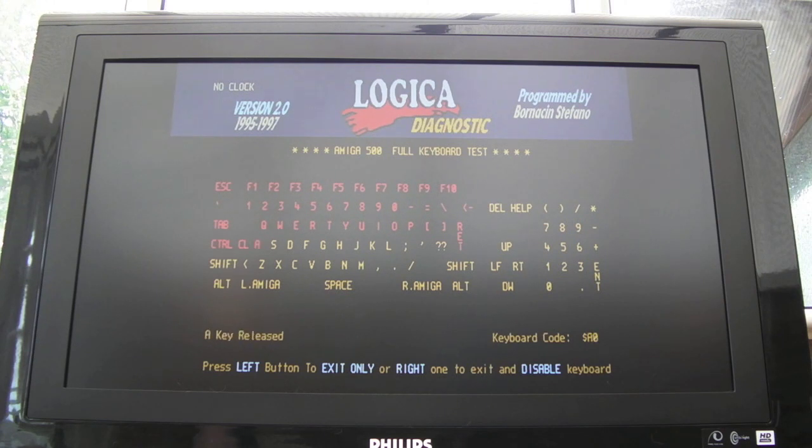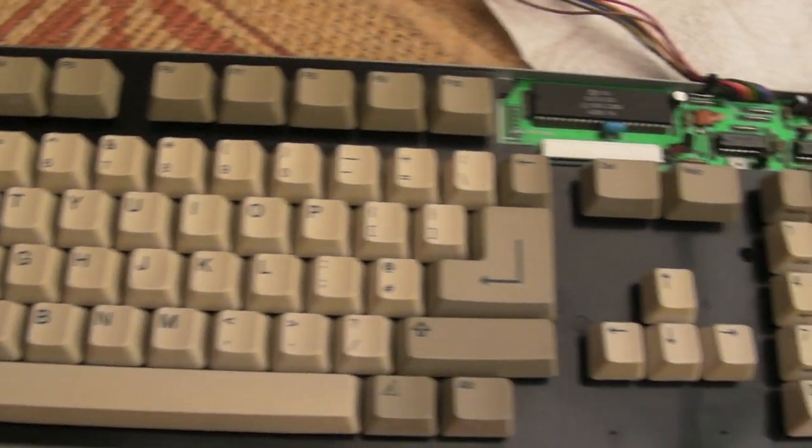Yep, all sorted. I'm so pleased - it's a minor miracle really that I managed to get everything working on this keyboard. There we go, all done. It's had a quick wipe over and a hoover and it's come up really well. The one telltale sign is that bit of copper there - can you see that?